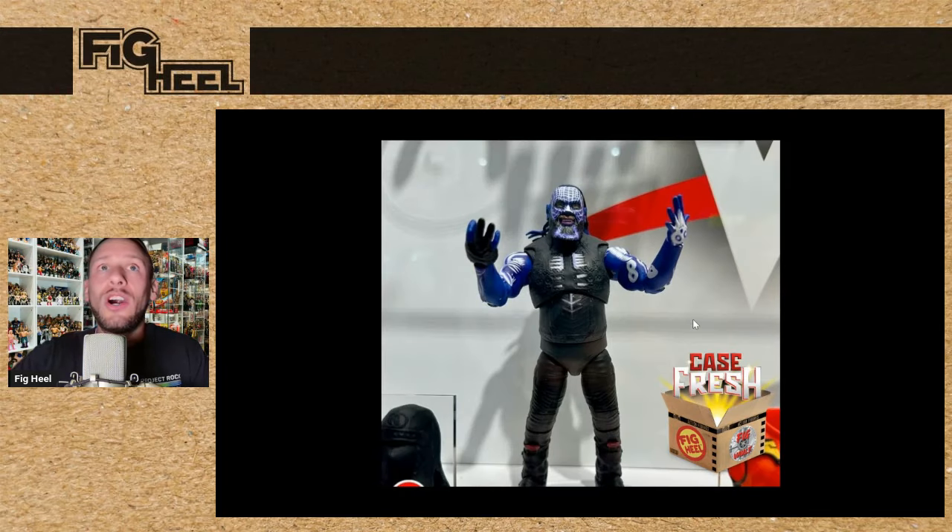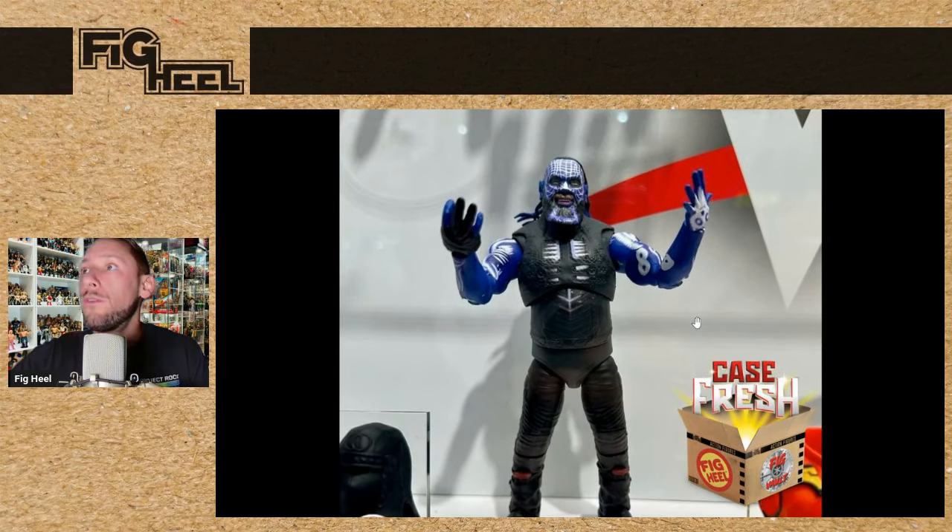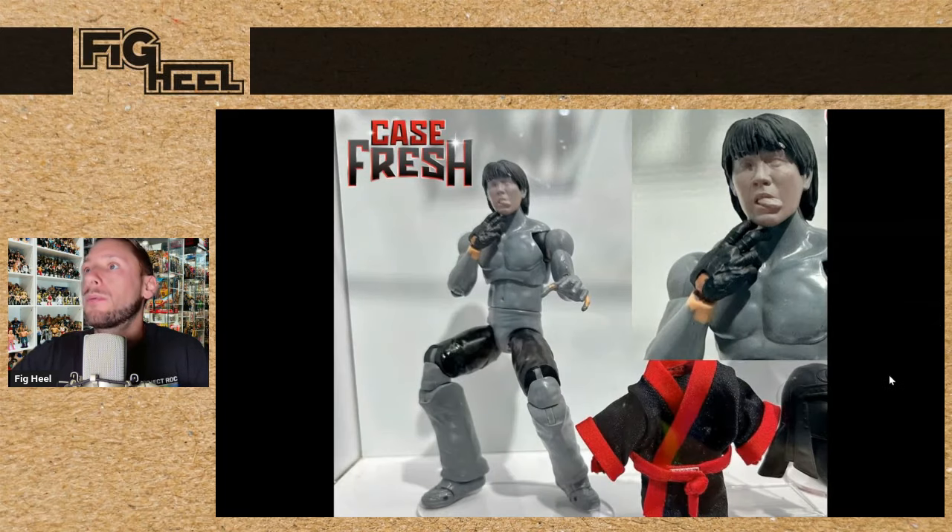Next we saw Ultimate Edition Series 24 — the Bray Wyatt from the Mountain Dew match. They did not have the additional head there, but there is going to be an additional head, additional arms and stuff without the black light. I'm sure we'll see that Thursday or Friday. And we had a prototype test shot of the Great Muta, which is looking great. I'm hoping we see a finalized version of this at SDCC at some point — sometimes they tease us with a prototype and then really shock us with the final version.